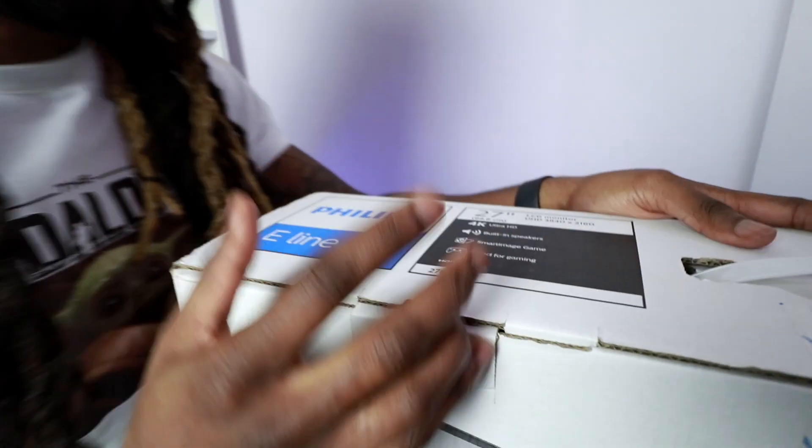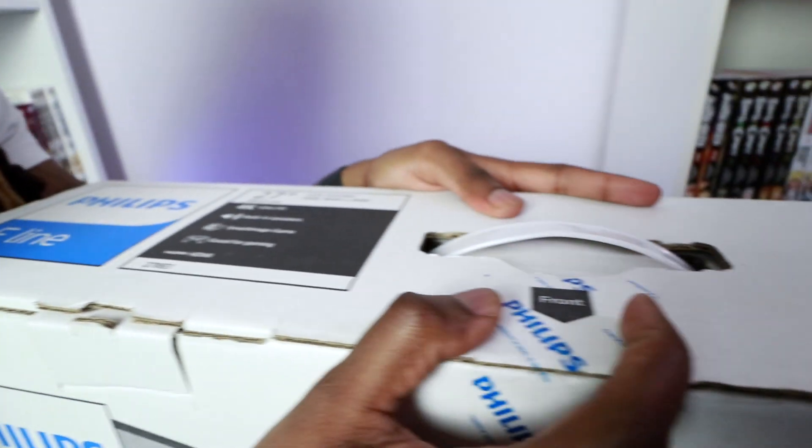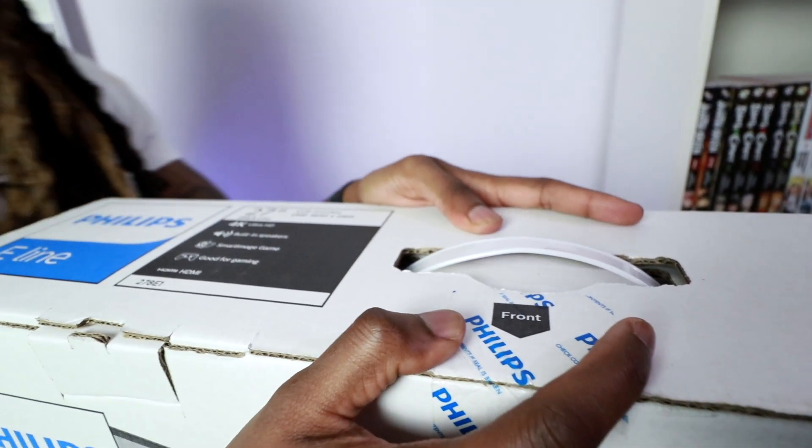Let's get to opening. Right now it says 'front' right here — let's see if the monitor is facing that way or not.